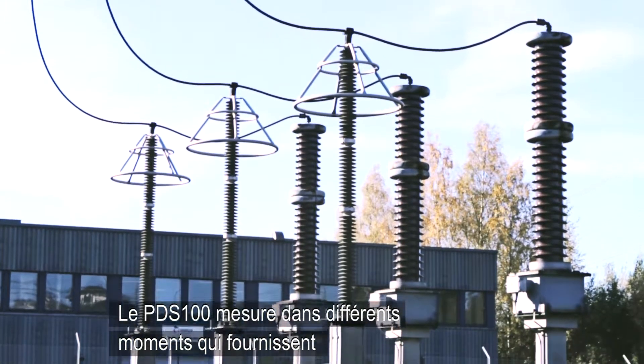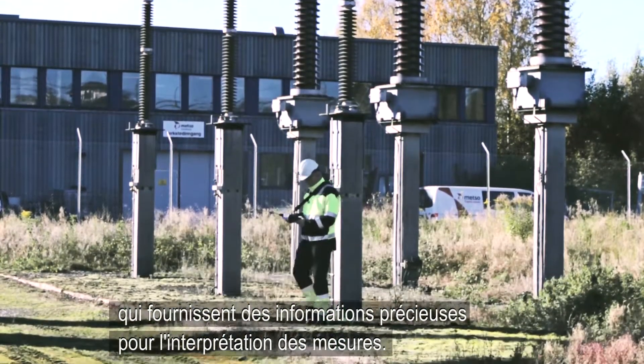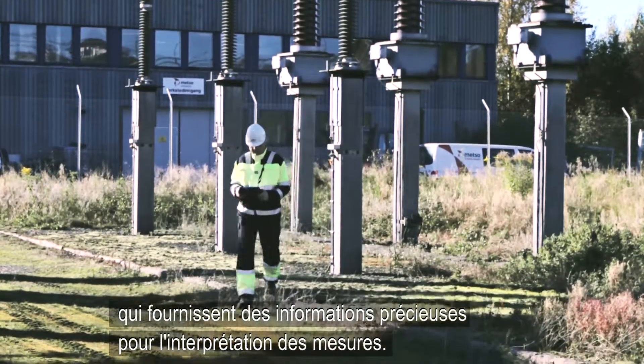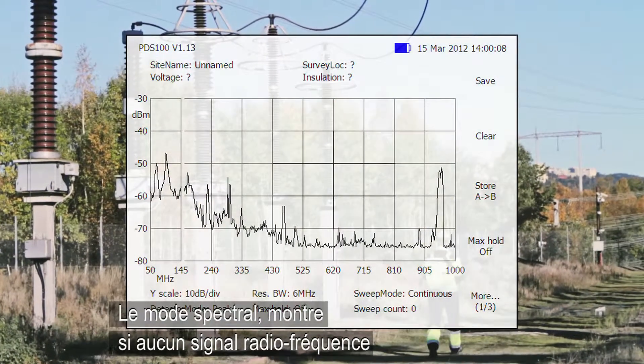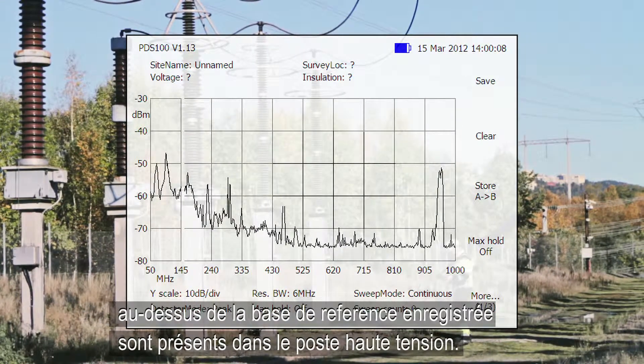The PDS-100 measures in two different modes, which provide valuable information for interpretation of the measurements. Spectrum mode shows whether any radio frequency signals above the recorded baseline are present in the substation.